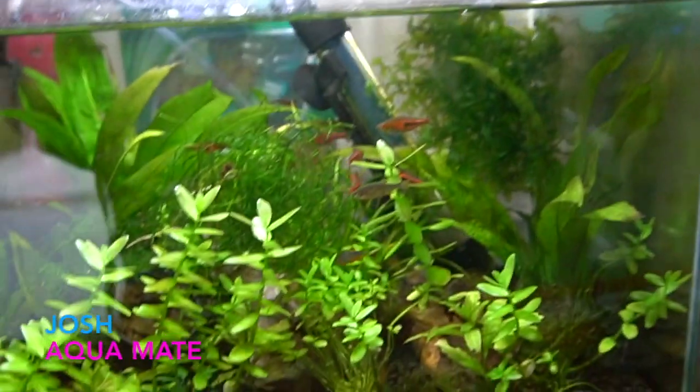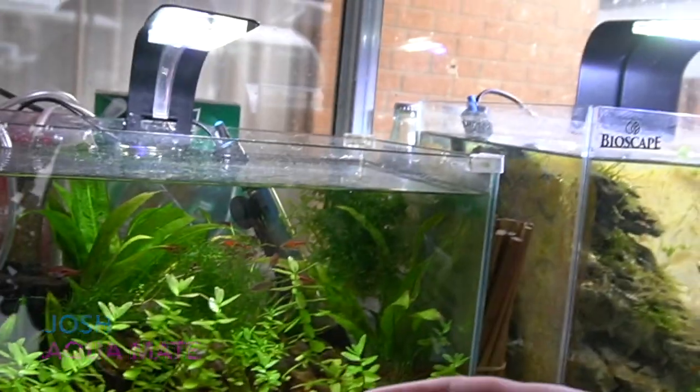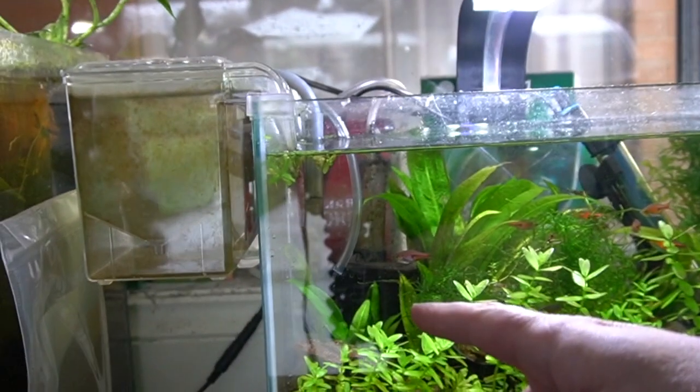I just got off a live stream with Otter Creek Aquatics and Blake's Aquatics. I need to move all of these plants because I need to get all the black shrimp out of here — the other day I got some green jade shrimp and I can't really mix them.